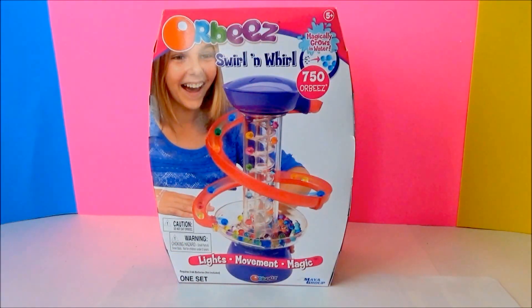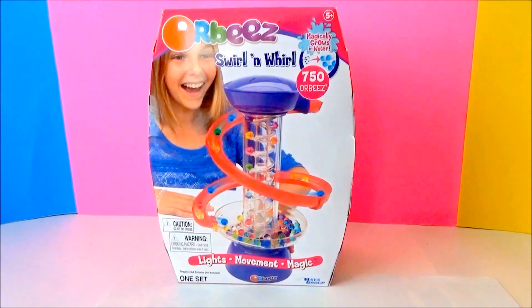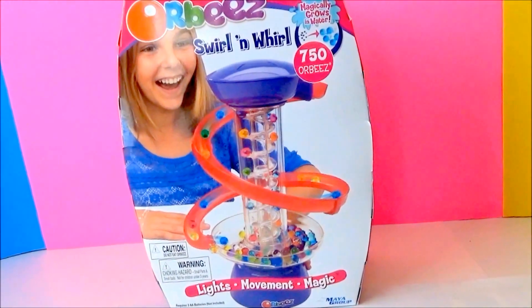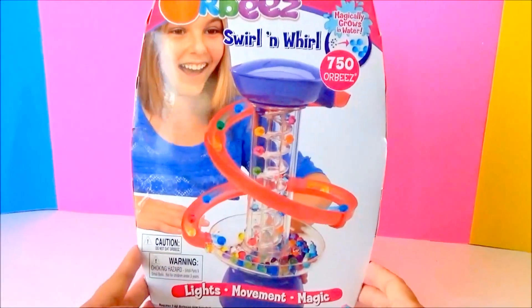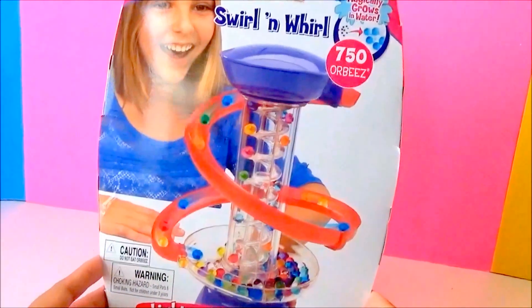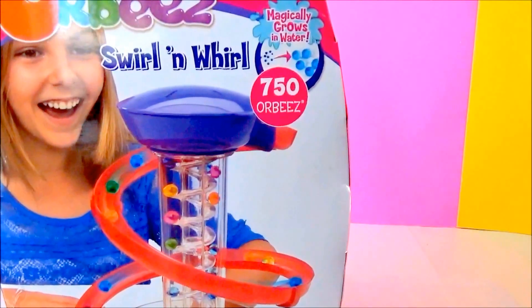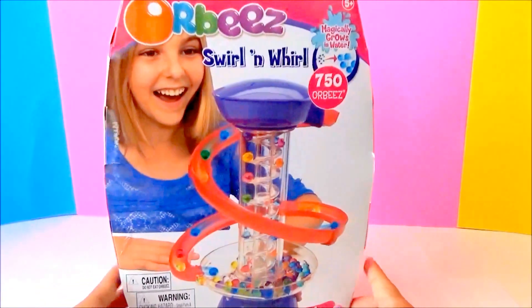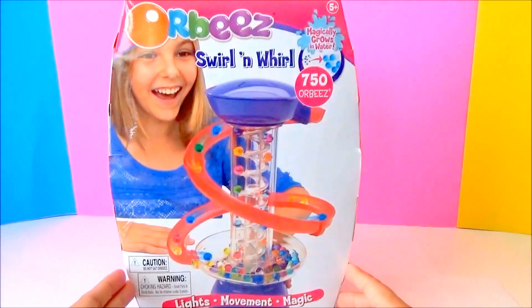Hi everyone, welcome to the Kids Fun Toys! Today's Kids Fun Toys featured video is Orbeez Swirl and Roll. Here it is! Orbeez magically grows in water, and this Orbeez playset has about 750 Orbeez.